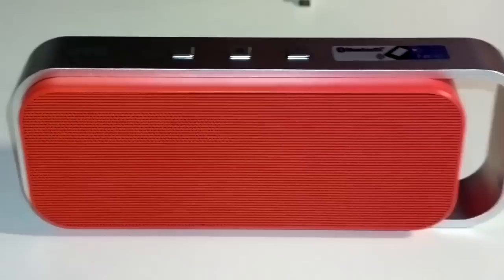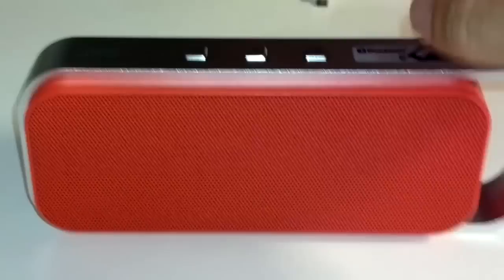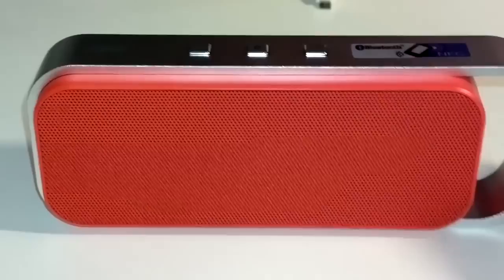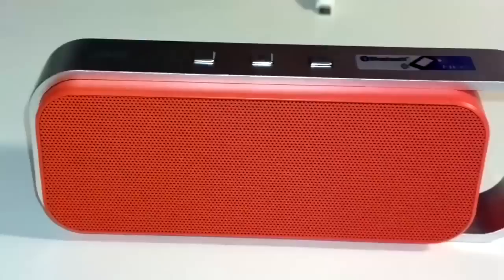The bass is not so strong because obviously this is a small unit. You can use the center button as an audio control to pause the song or play it again. For the size of the unit, the bass is not bad — don't expect anything very strong or desk-shaking, but you can feel there is texture to the bass.